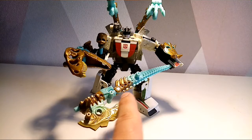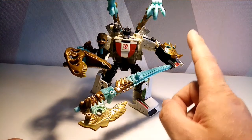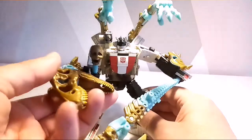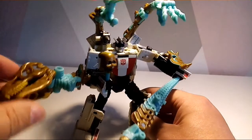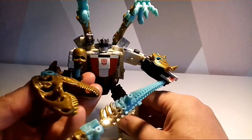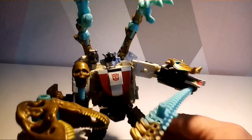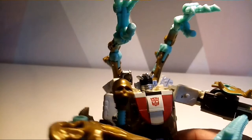First of all, we have this amazing axe, which I think is absolutely bang on. Then we've got a little shield here that sits on the top, which is the chest piece. And then we've got this, which is kind of like a shield but can also be a grabber of some sort — or it just protects the hand. This is another hand. This thing I find is absolutely shocking — it's just the head.